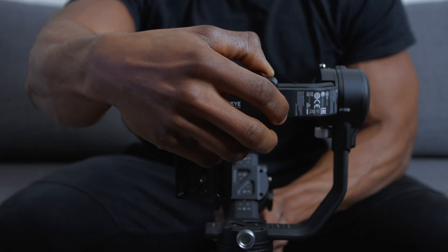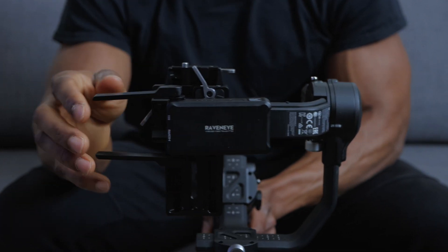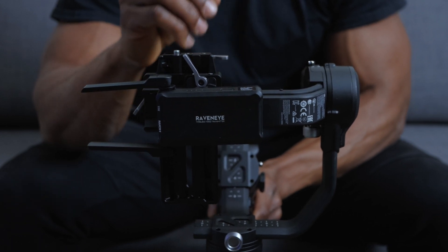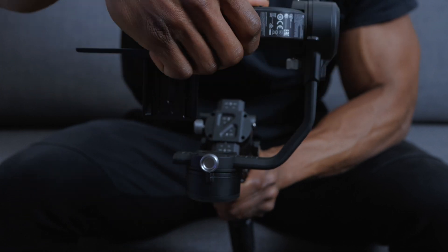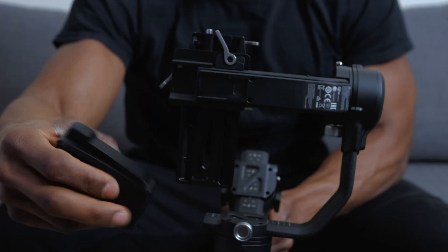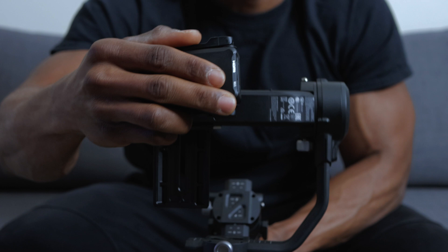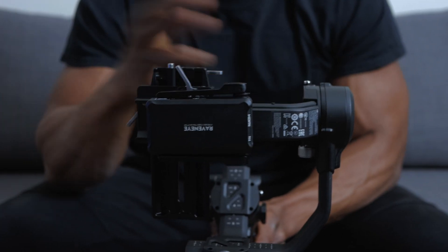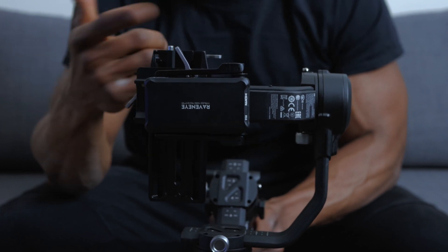You'd want to have the antennas pointing outwards from the roll arm according to DJI, but I couldn't get the HDMI cable to connect to the camera because of the position of the HDMI-C ports on the camera, so I had to mount mine in reverse. It still worked perfectly — there were no problems at all. So if you're having issues, you can do the same thing. You can mount it both ways without any problems, so whichever works for your camera setup, go for it.